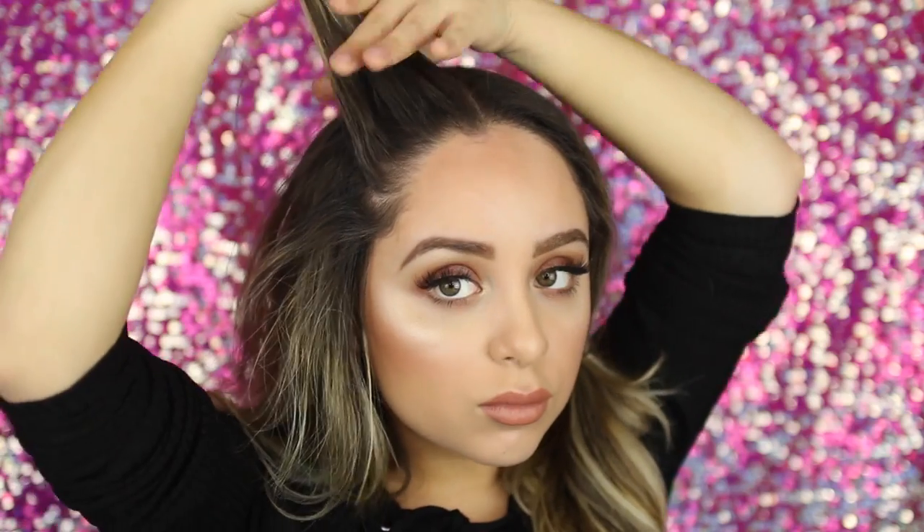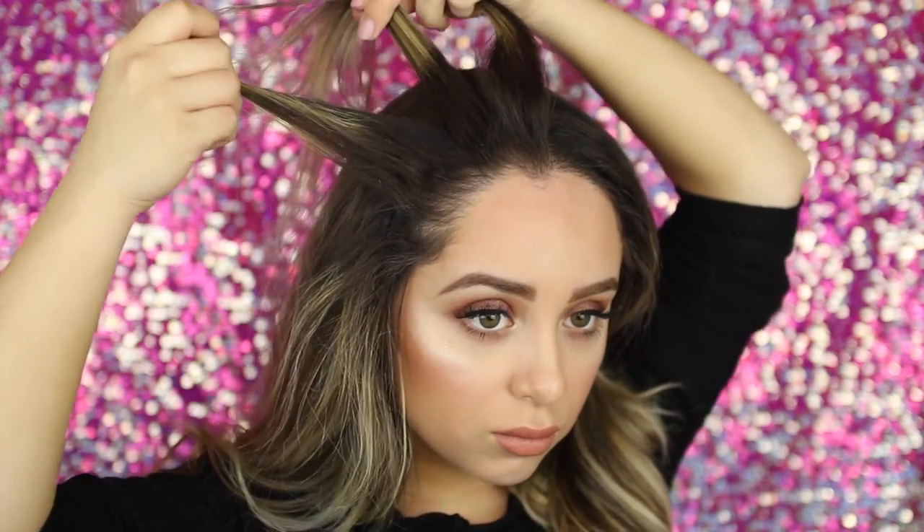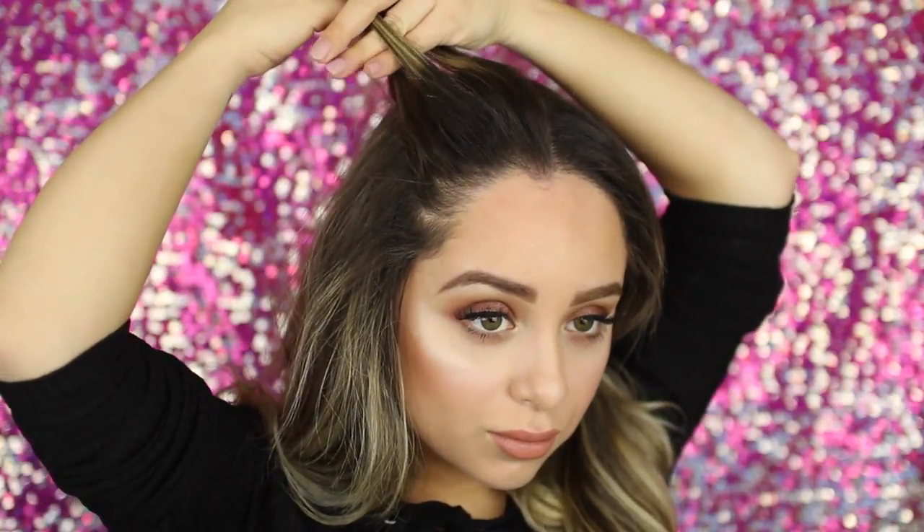Get the other half of your hair out of the way and take about an inch section of hair to start your braid with. Divide this section into three parts. The main difference between a Dutch braid and a regular braid is that instead of taking the pieces over the middle, you're actually going to take the pieces underneath the middle piece.